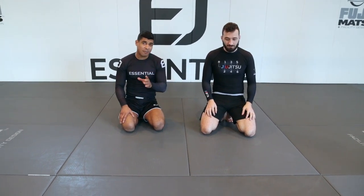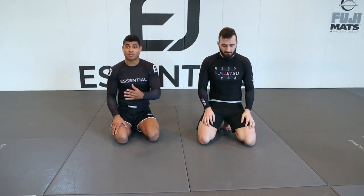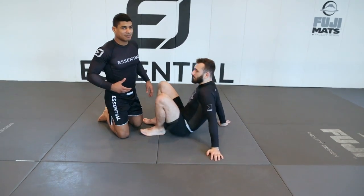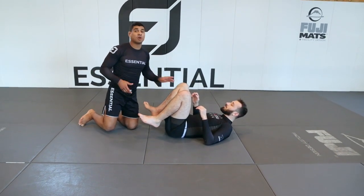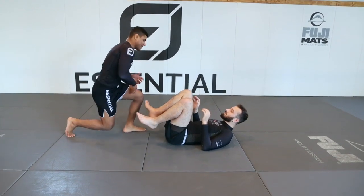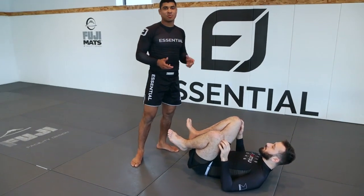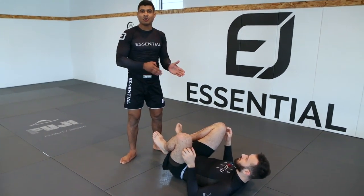This is a solid back take I like to work off my guard passing. When looking for the back, I love using guard passes to help me set up the back take. So for example, let's say we're here passing the open guard. I want to step into my HQ position, which is basically one leg in, one leg out.